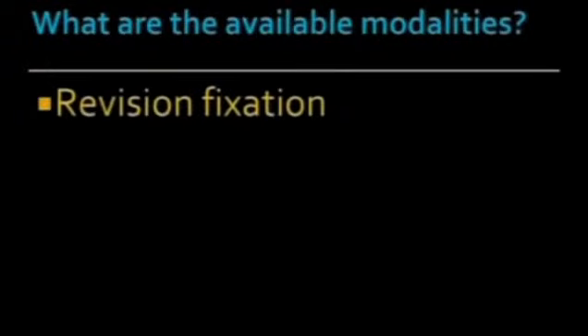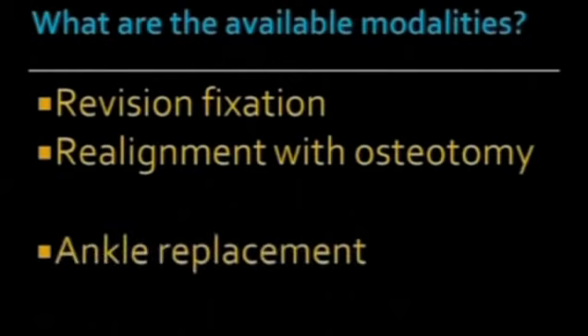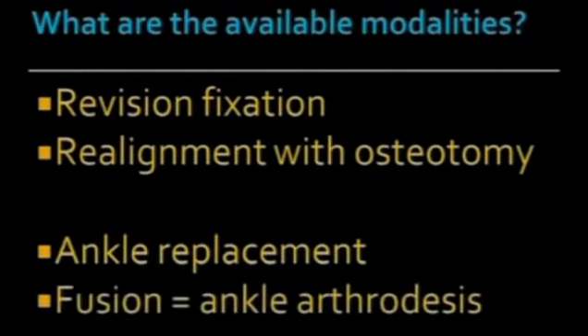Good morning again. When we speak about malunited ankle fracture, the question is what are the available modalities for treating this malunion. The first and foremost is revising the fixation. The second is realignment with osteotomy, which could be either proximal or distal. The third could be ankle replacement and fourth could be fusion or ankle arthrodesis. I will take you one by one on each of these.